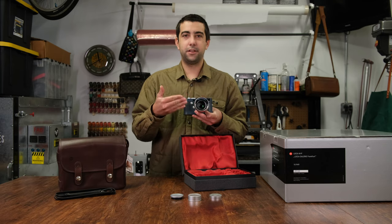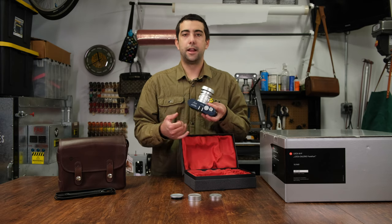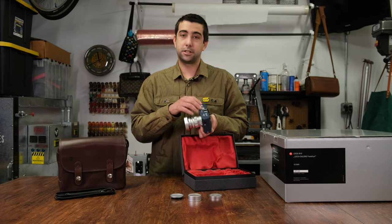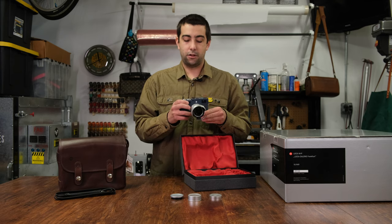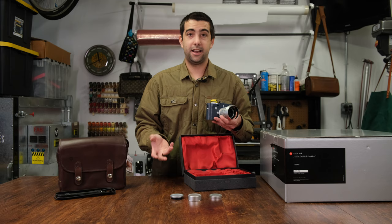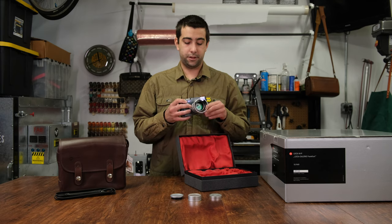I think what attracted me to this camera was definitely the lens. And I also like that, even though it's a limited edition for the Leica Frankfurt store, there's no Frankfurt engravings or anything like that on the body. It's just a standard MP in a beautiful blue — or gray as Leica calls it — with the matching leatherette. It's got a few little branding things: it says Frankfurt Gallery on the lens and this camera is number 18 out of 50. I personally don't like having someone else's name or another photographer engraved on it. The minimal branding that just looks like a beautiful MP definitely drew me into this camera.